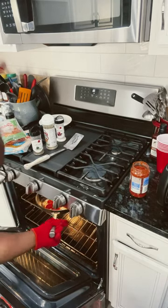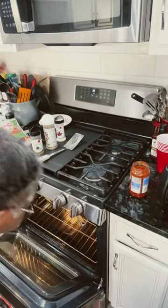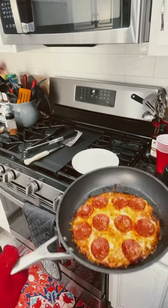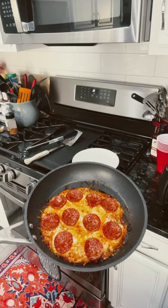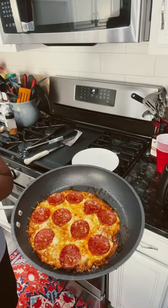Fresh out of the oven after about a minute and a half. Now don't that pizza look good, let me tell you!